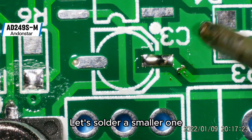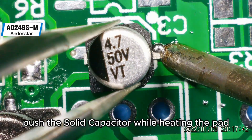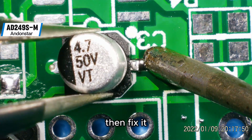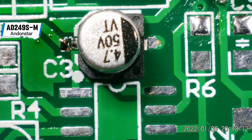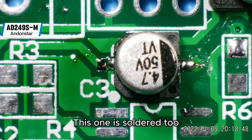Let's solder a smaller one. Push the solid capacitor while heating the pad, then fix it. Add some solder to the other pin. This one is soldered too.